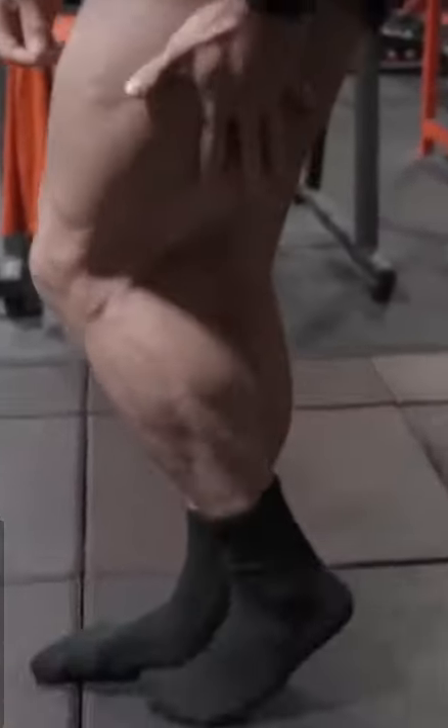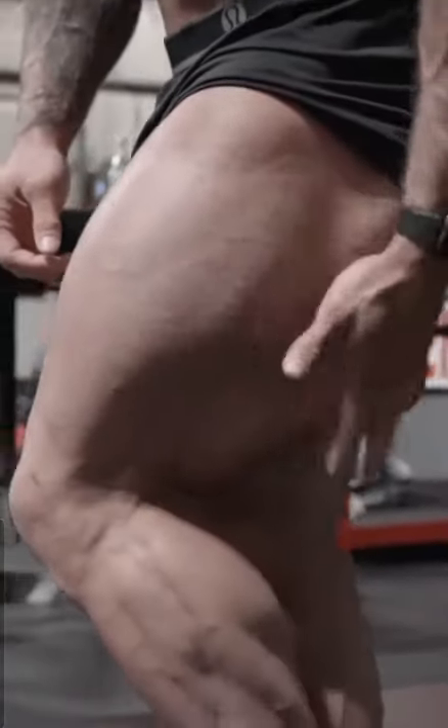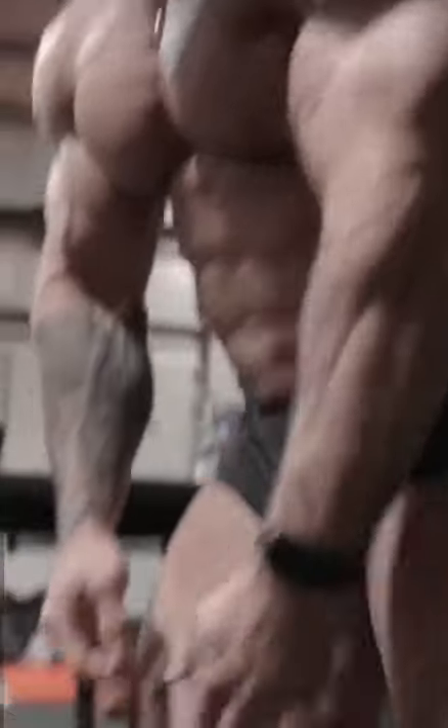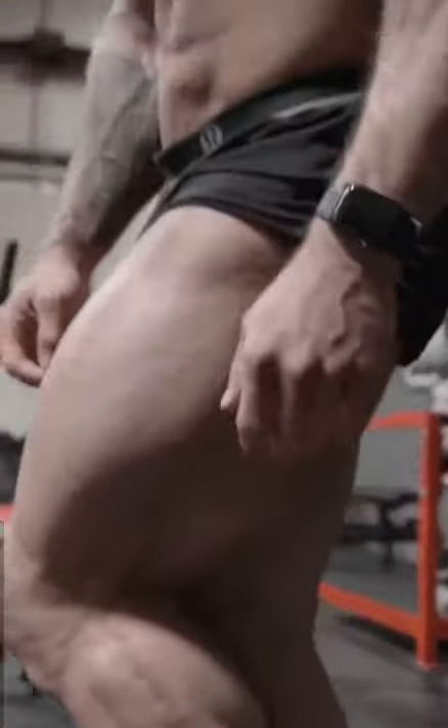The third and final pose is the side chest. When you put one foot in the middle of the other foot, you want to make sure you're dragging this hamstring across this leg. This leg is actually pushing out the back hamstring, allowing it to hang and look bigger than it is.